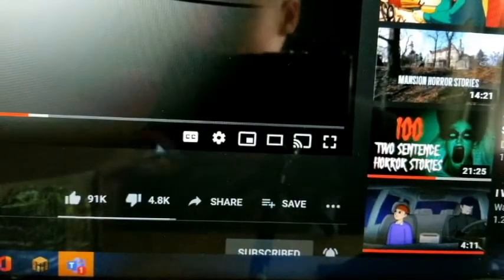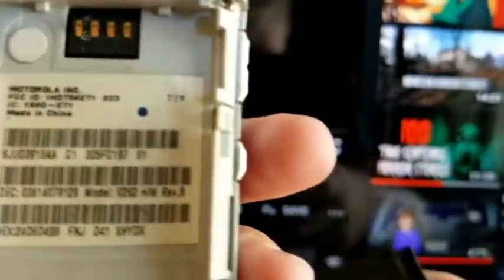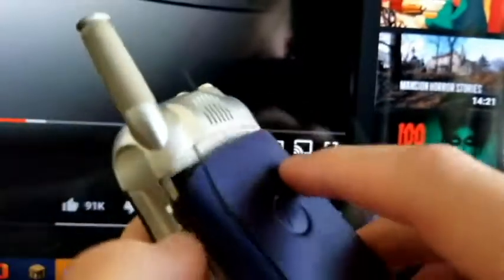We've only gone over four phones — I need to go faster. We got a Motorola. This one has a battery, I believe. I think this is the — actually it doesn't. It's the V262 and it doesn't have a battery. It probably turns on, but yeah.